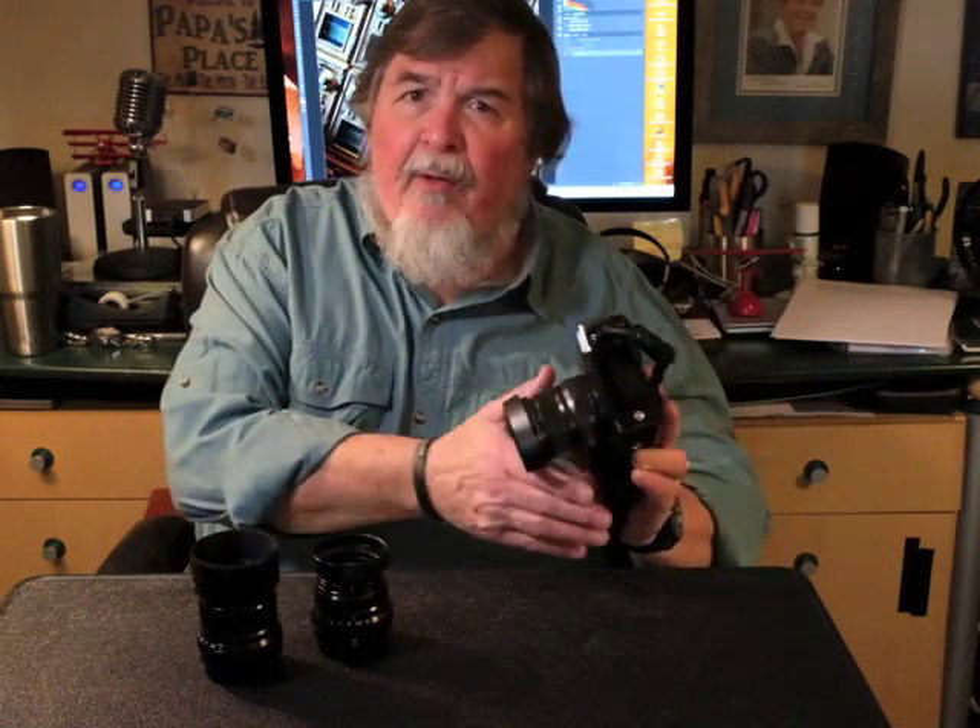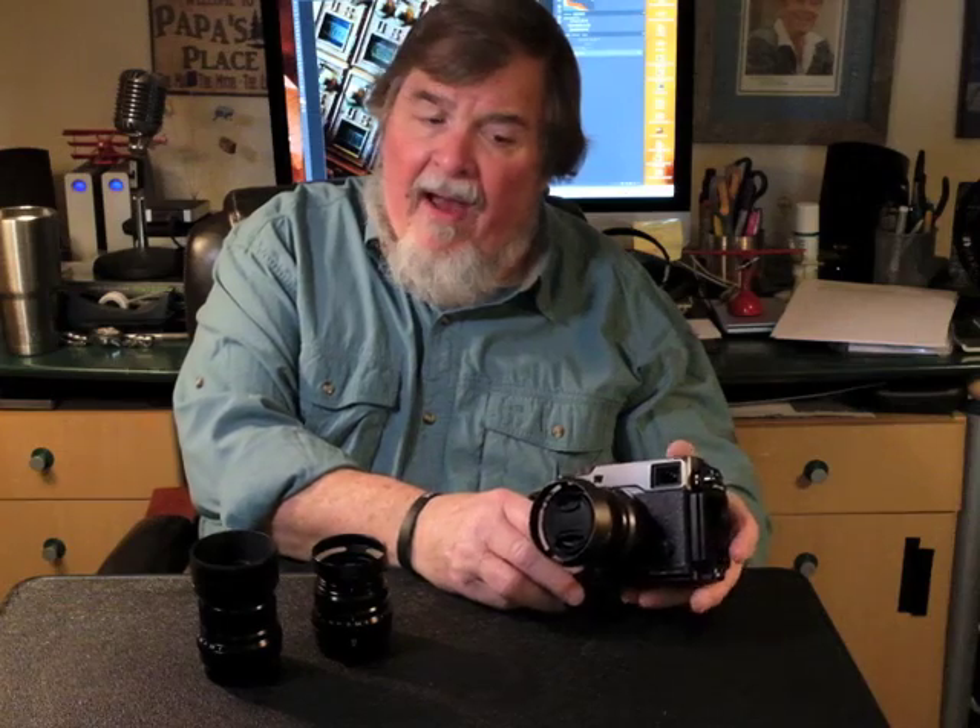Hi, I'm Bill Fortney, and this is Bill Fortney's Photo Vlog, Volume 2. I got a little package in the mail the other day from Fujifilm — it was the new Fujifilm X-Pro2 Graphite model.